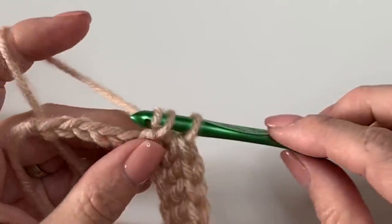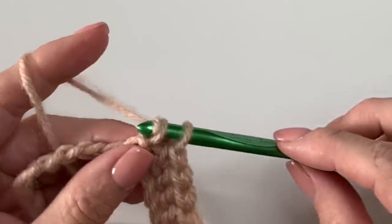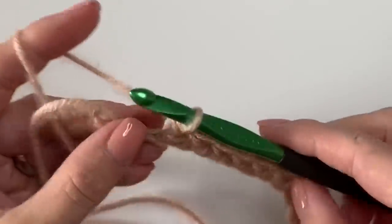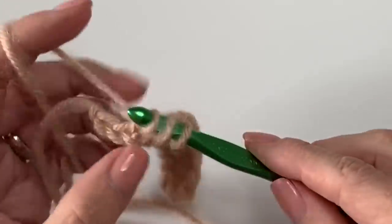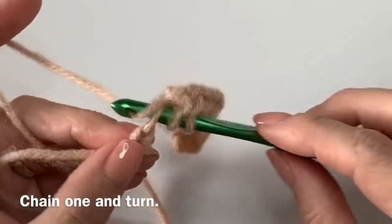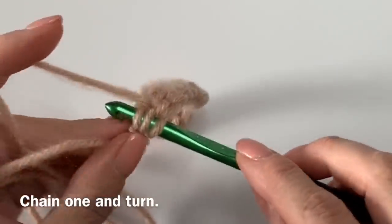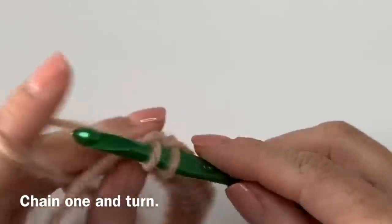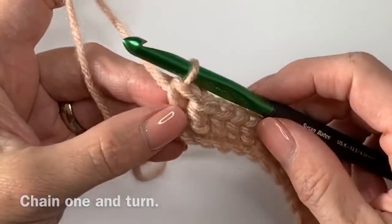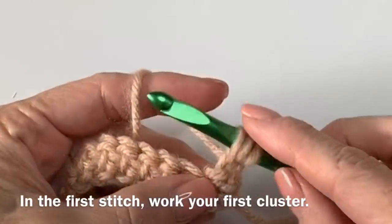A regular double crochet stitch stands tall and has more air that goes through it, while this one is pretty dense. I'm almost to the end. For this pattern, since it's a scarf and I'm not putting a border on it, I'm choosing to do just one chain for my turning chain. Now yarn over — we're going to do half double crochet clusters.